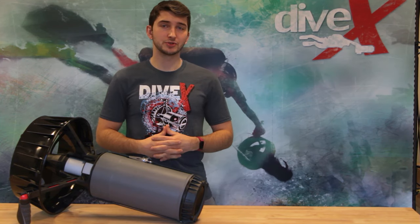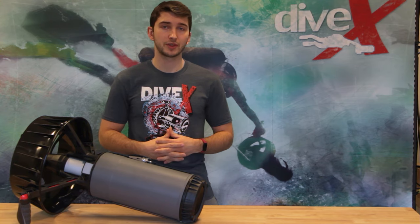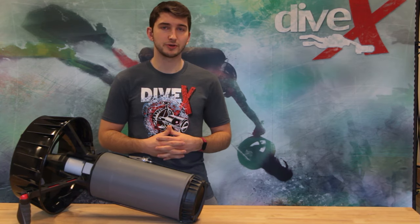Out of the box, the Black Tip comes neutral and buoyant, but unlike other technical scooters, it does not sit perfectly trim, as the nose is slightly positive compared to the tail. This isn't a concern for most divers, but may be a surprise for more experienced DPV users.